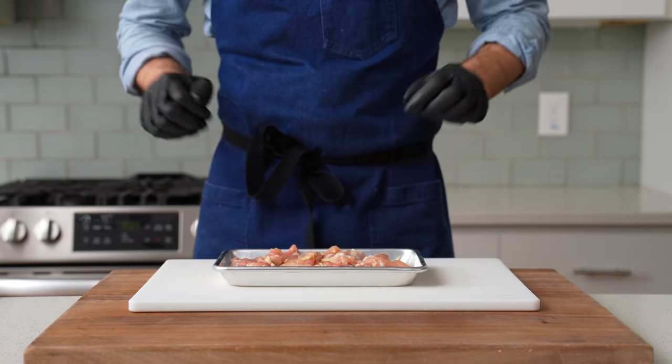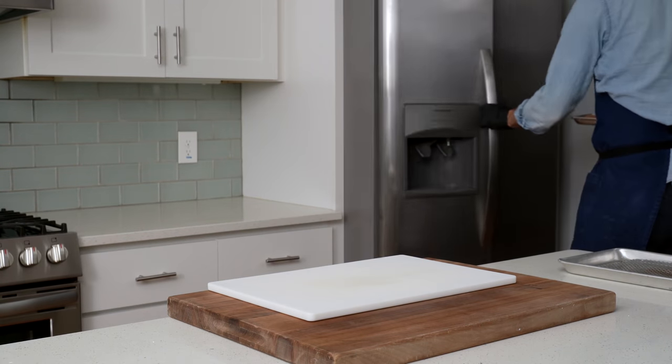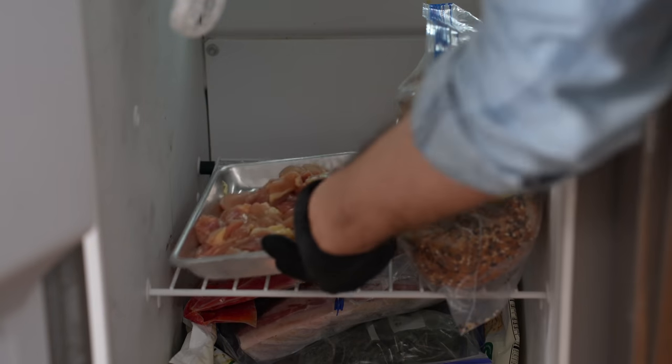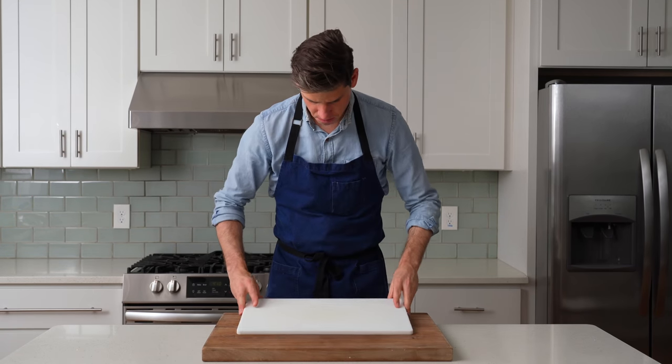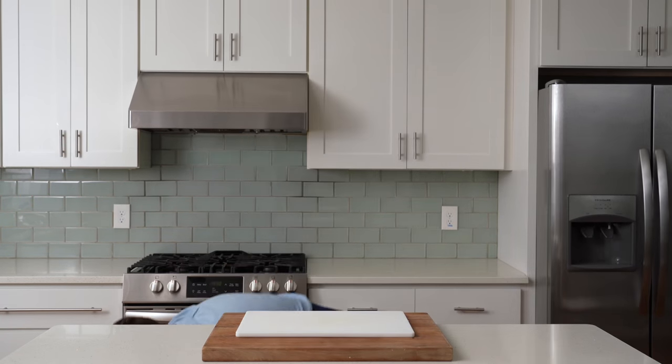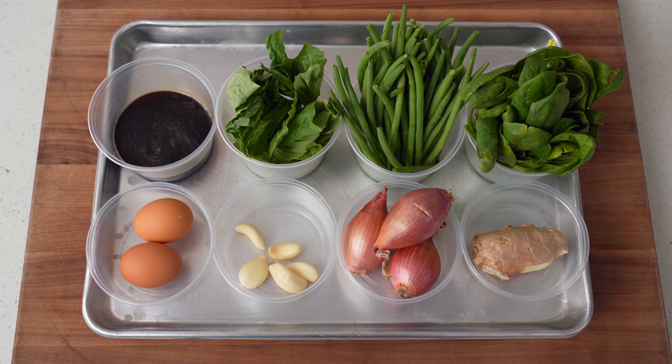Once the whole pound is cut, I'll spread it out on a small sheet tray and load it into the freezer to firm up for about 10 minutes while I prep the rest of the dish. Since this is a stir fry, it's basically mandatory that everything is fully prepped before we start cooking on high heat. Luckily, the total amount of prep is quite small and should only take 10 to 15 minutes.